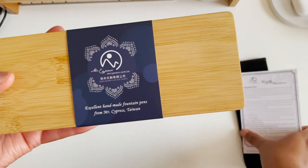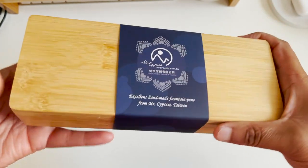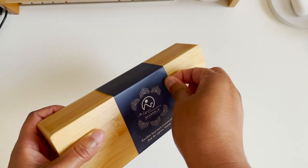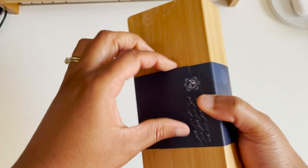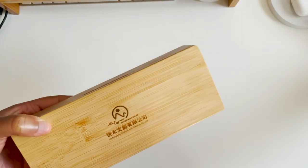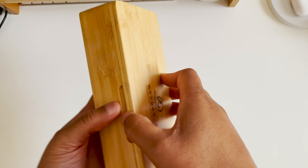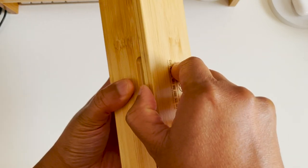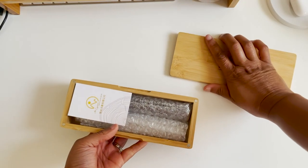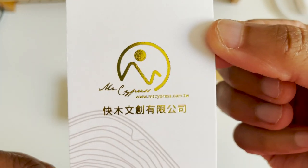It comes in this well-nestled packaging. I've seen other unboxing videos and everyone says this is a bamboo box, and it has a belly band which I need to slide off. It looks like this — and it's magnetic! There's a little section to put your finger so you can pop it open, which is a nice touch. And then there's their business card: Mr. Cypress.